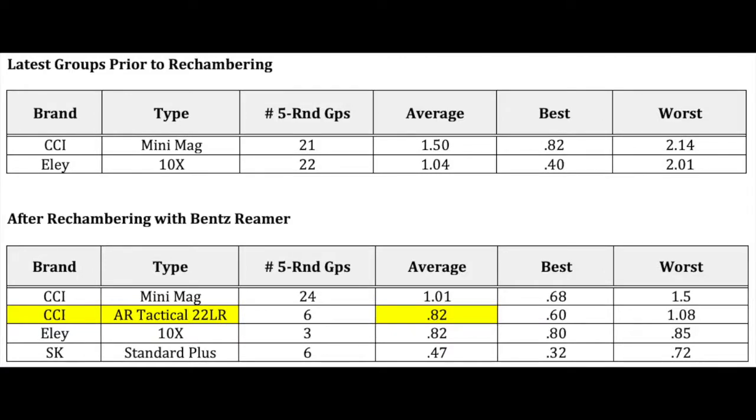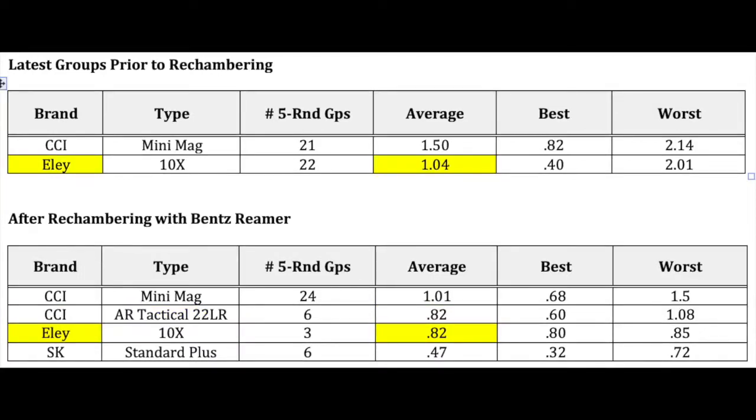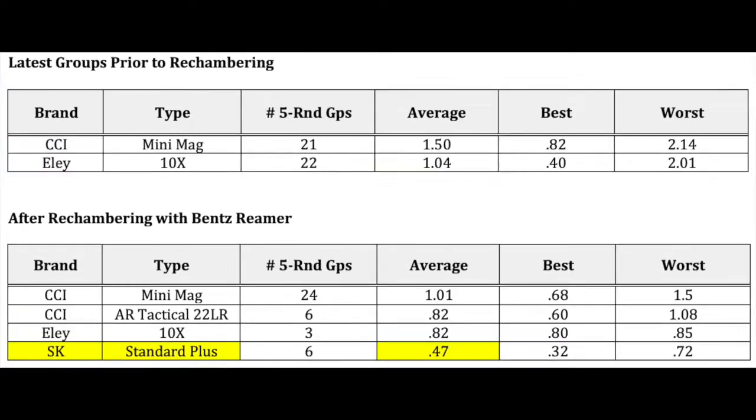Ammo is starting to show up on the shelves and I was able to pick up some CCI, what they call their AR Tactical 22LR. I shot half a dozen groups with that and it averaged point eight two inches. Some of my old Ely Tennex shot point eight two inches as well, which is about a twenty percent improvement over what I'd been averaging — granted, it's only three five-round groups. And the most impressive I've run across so far is the SK Standard Plus. I just bought a five hundred pack, started shooting it, and shot some amazing groups. It averaged six five-round groups at fifty yards under a half-inch. And this is out of a three hundred dollar rifle.